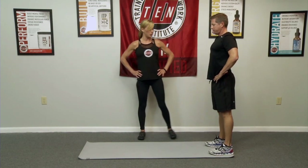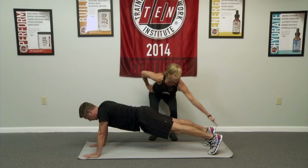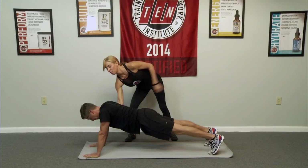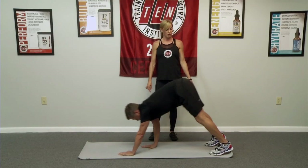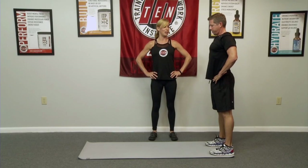Let's walk out one more time Keith and then we'll add a progression. Just gonna watch you hinge, walk out. As he gets here he's gonna straighten his legs, firmly press back into the heels. Press away from the floor. And walk your hands back. Once he's here he's gonna engage his core, lift back up and be nice and tall and strong.